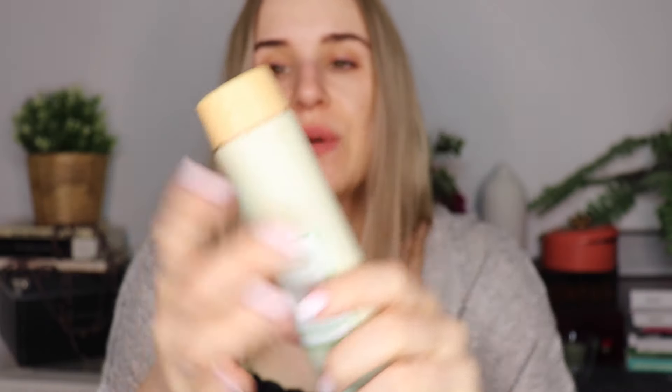The mask that we're going to be looking at today looks like this. It has a twist bottom that just opens and closes and then you squeeze out the mask. As you can see, I've already used this mask before.